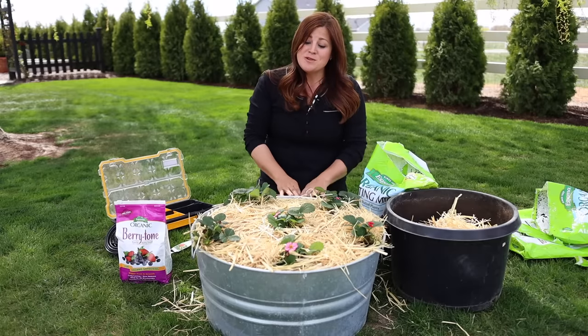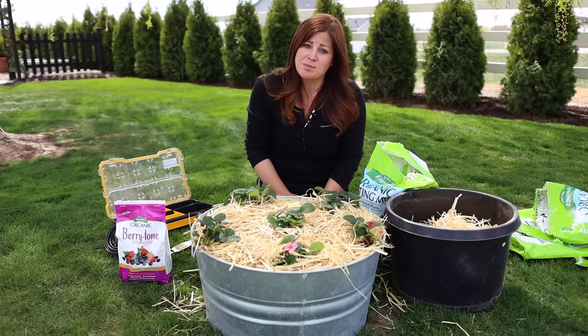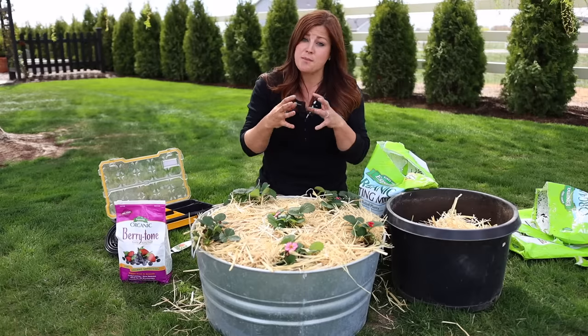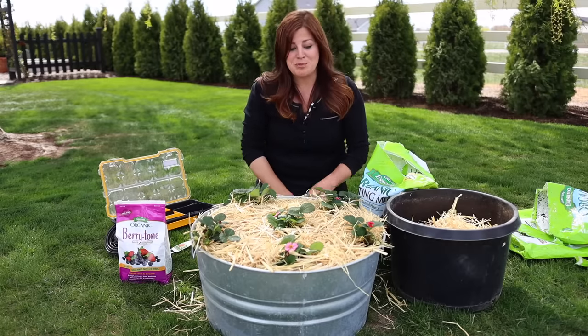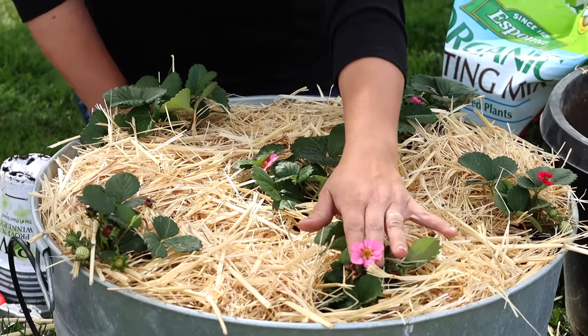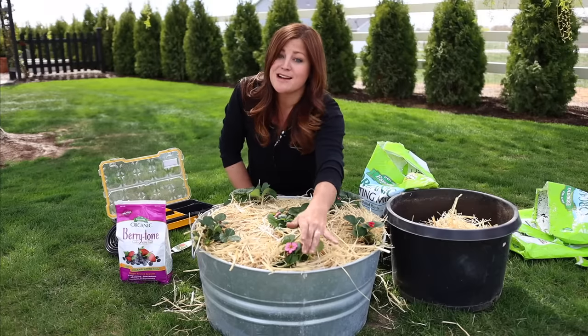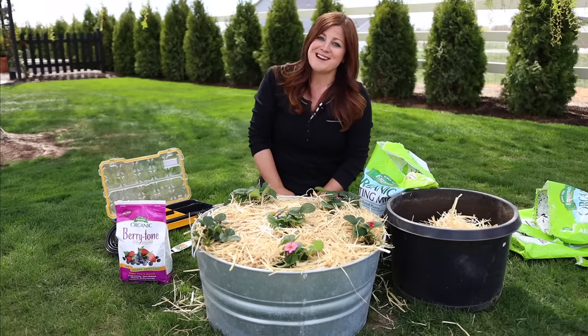That's it for this video — those are the basics to planting strawberries in containers. It's an incredibly easy crop to plant and a really great one, especially if you can get potted strawberries to get fruit right away. Even better if you can find ones with pretty blooms like Buried Treasure Red, which is available now. Buried Treasure Pink will be out in garden centers next year, so keep your eyes out for that one. Thanks so much for watching!